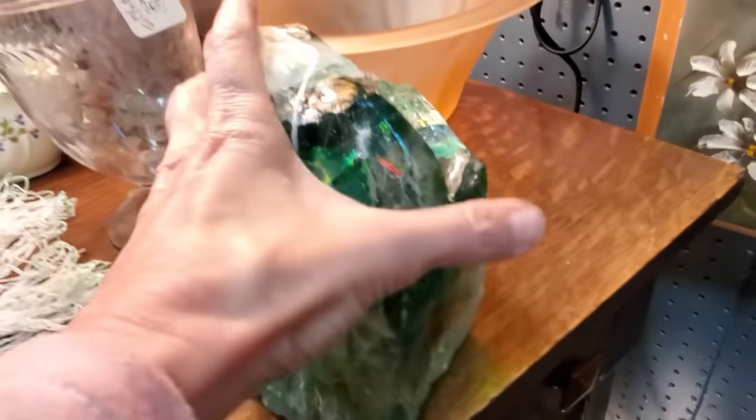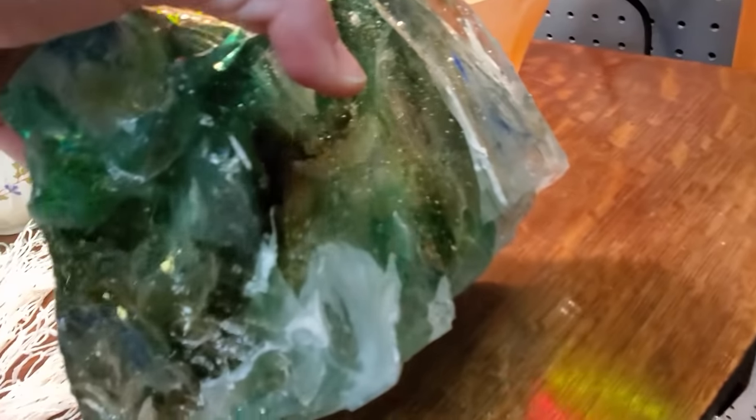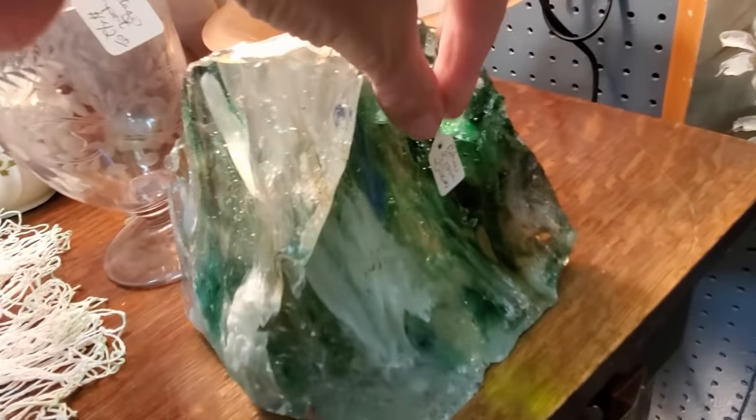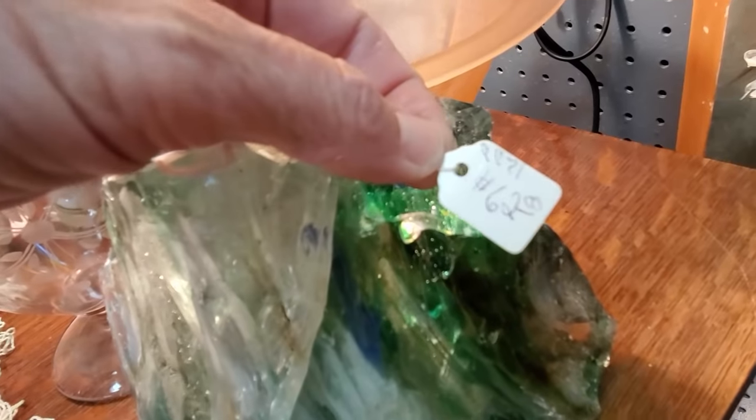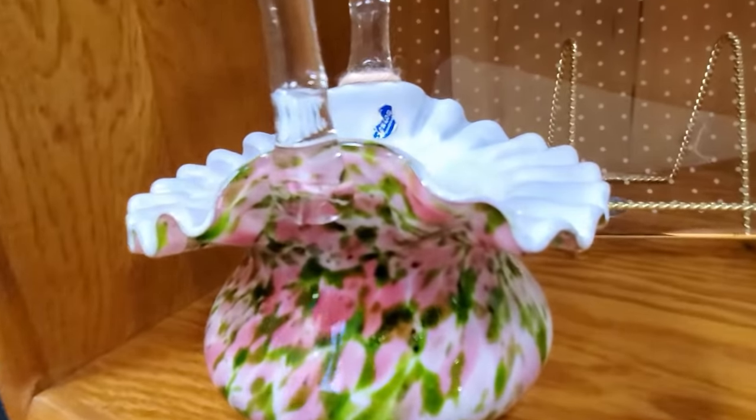This was fascinating to me — it is a huge chunk of just raw glass. Literally, this is how glass starts: you take this and you melt it in really super hot fire and make it liquid.